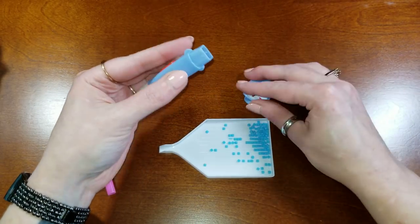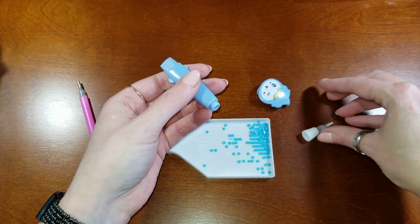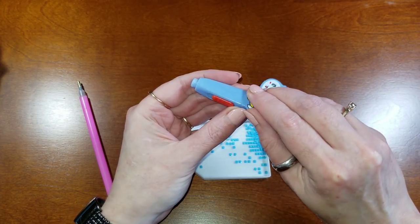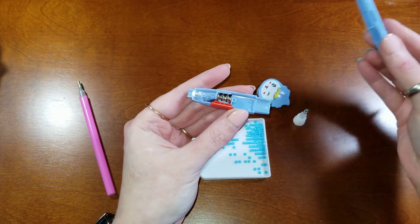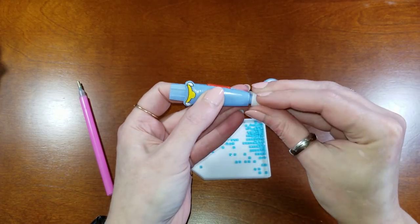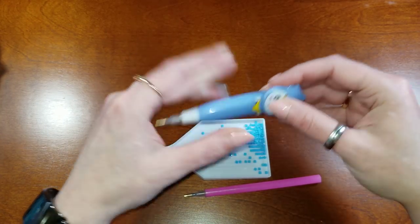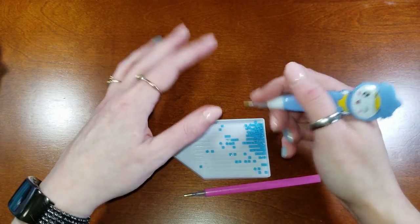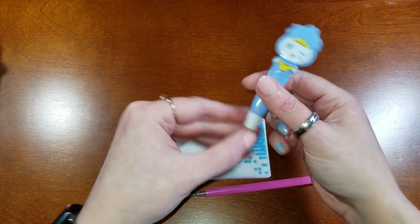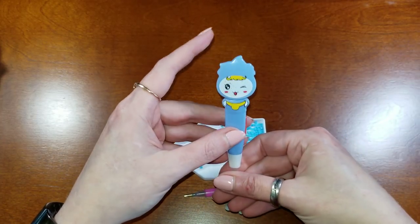Since my eyes aren't the greatest anymore, having the LED light means I can see my canvas and place my drills correctly regardless of lighting conditions. I love it but really only use it when lighting isn't great. It has replaceable batteries — you pull off the head, unscrew the bottom piece, and the batteries are inside. It's also a little thicker, so someone who has problems holding a smaller pen may like this one better.